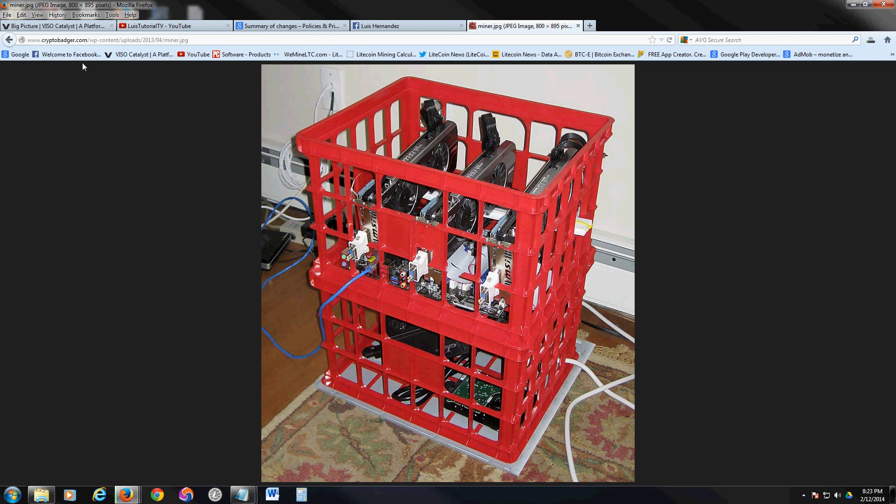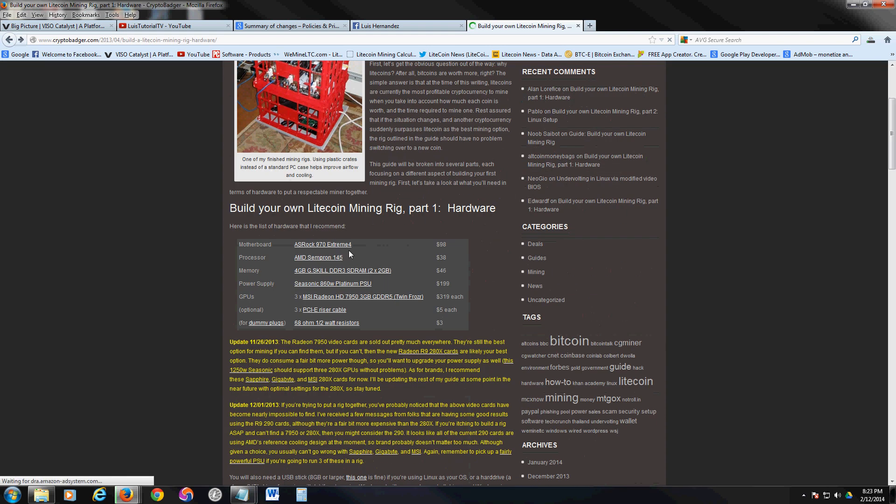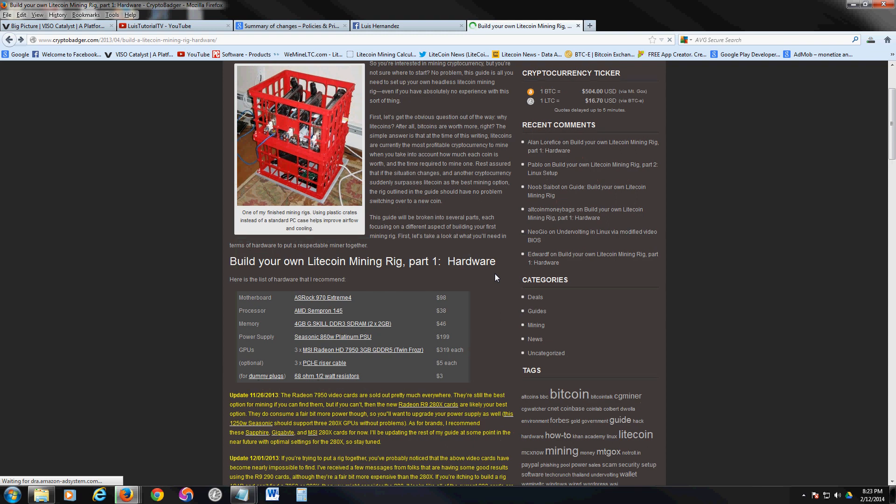You need a motherboard — they recommend the ASRock 970 Extreme4, because it has three PCIe connections for your video cards, so you can connect three video cards to it. You also need a regular, not very powerful processor, since your power comes from the video cards. They recommend the AMD Sempron, four gigs of RAM, and a Seasonic power supply.